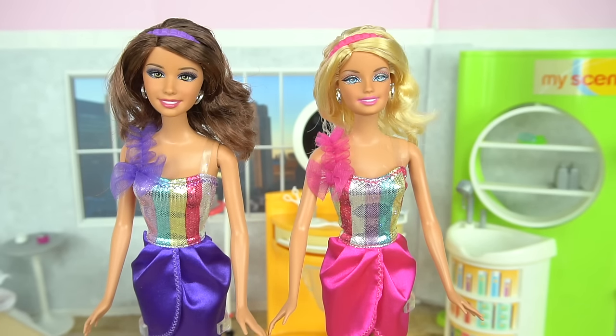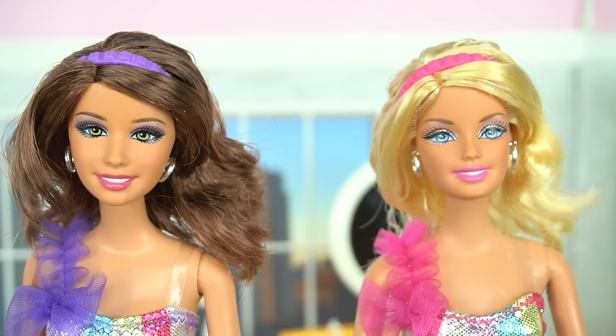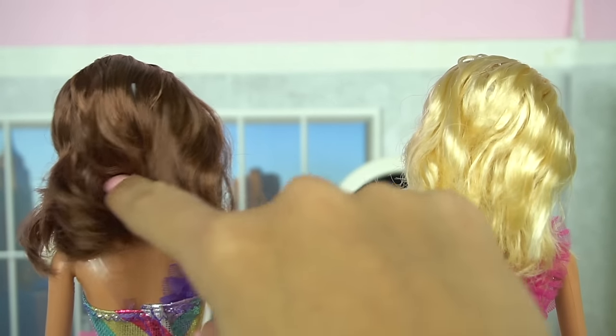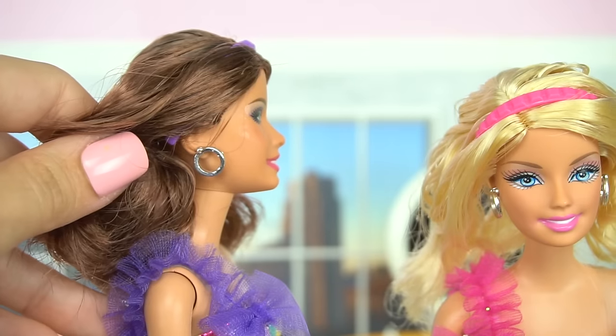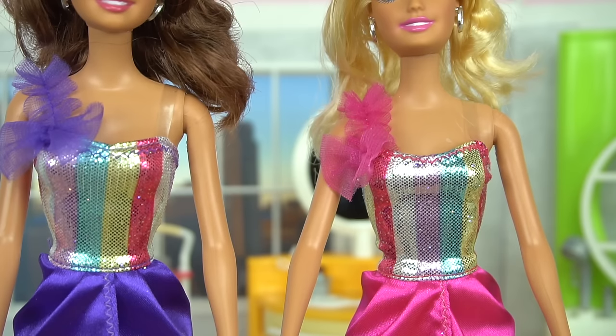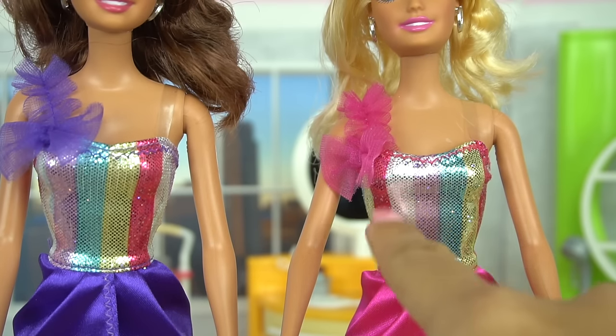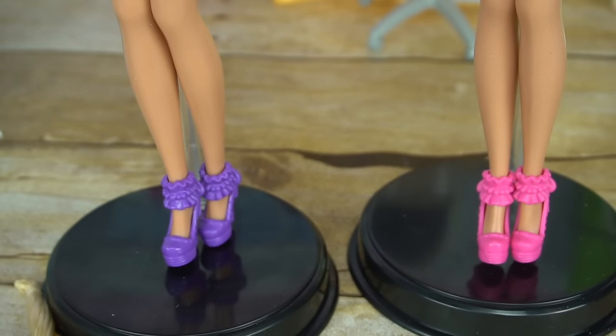Here are the dolls out of the box. You can see that they're a little bit older by how much makeup they have on in comparison to the new Barbie dolls, and they both have their hair in shoulder length with little headbands. Very, very cute. They're both wearing the same accessories in different colors — little dresses with one sleeve, a really cute rainbow top, a skirt, and some high heels.